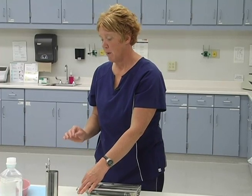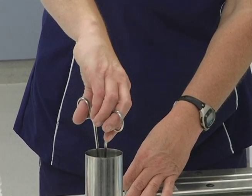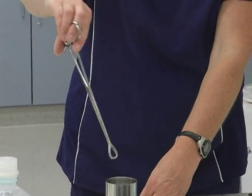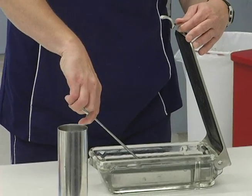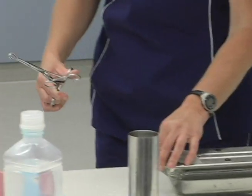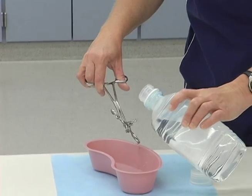When you do transfer your instrument over to the sterile field, make sure that when you come up and out of the transfer area, you do not touch the sides. Make sure we rinse.